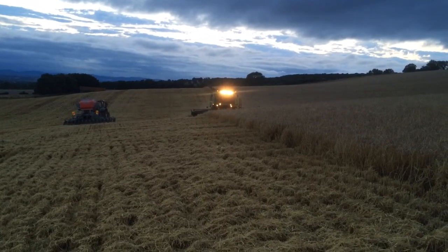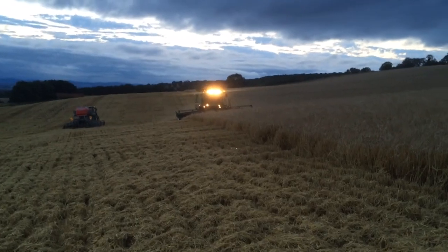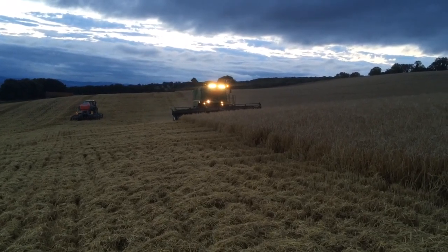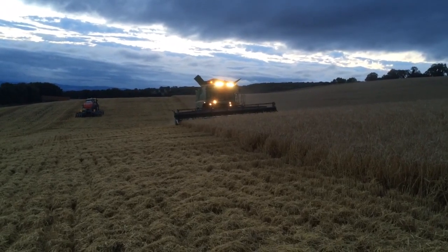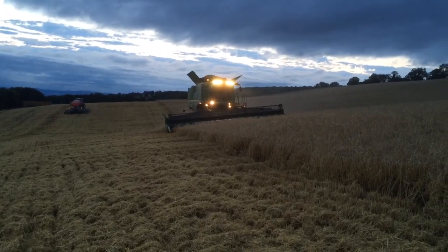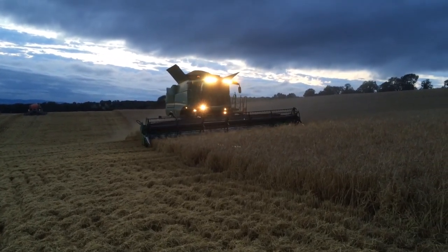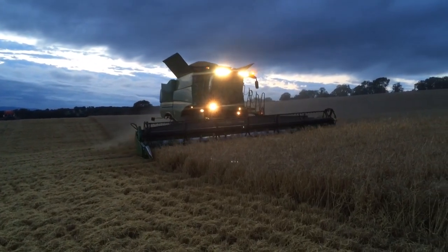Tim's just coming up over the hill here with the demonstrator from the local John Deere dealership. This is the Hillmaster version and you can see how the combine is keeping itself nice and level while the header follows the contours of the land. On these hilly banks, going across them is a good way of reducing the losses of grain that goes over the back of the combine. It's quite noticeable from a level land machine — the difference in the angles of how the combine is moving to keep itself nice and level.